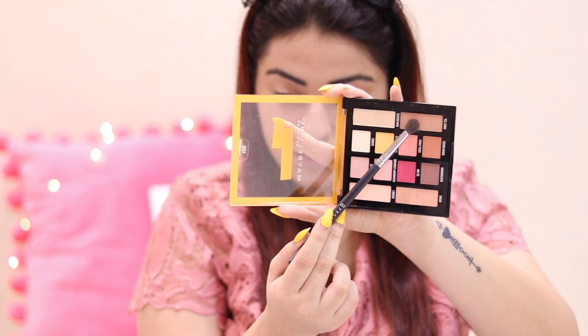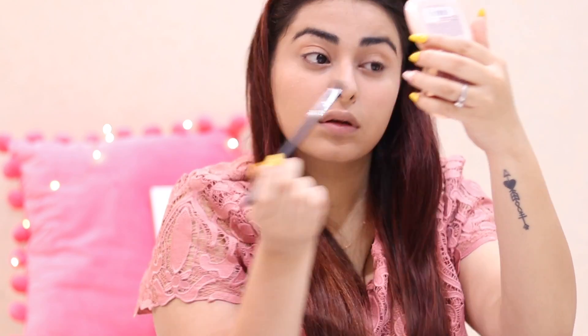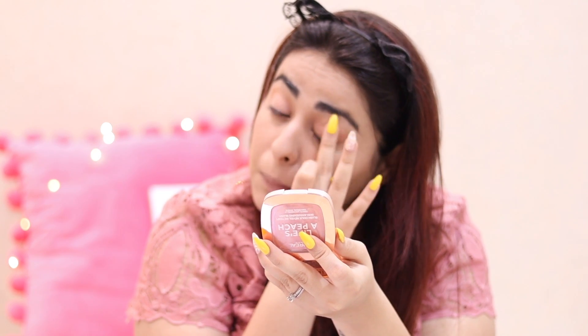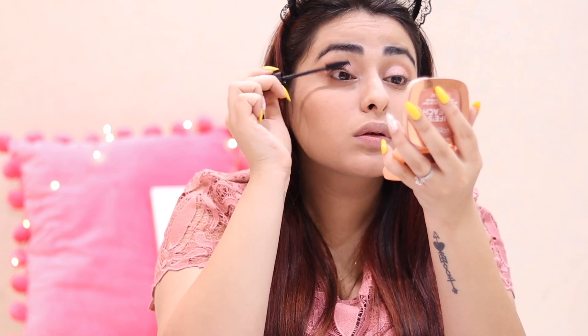I moved on to my eyes. Since I was running late, I did a very easy look using the Lemonade Trace Palette from Maybelline — I am obsessed with the packaging and cannot wait to do more looks with it. I took the brown shade in the crease and a fairy-like pink soft glitter shade all over the lid. Then I curled my lashes and used the NYX Worth the Hype Mascara. I really like this mascara, but the only con is that you have to build up the product a lot to get a good result.